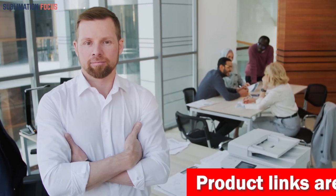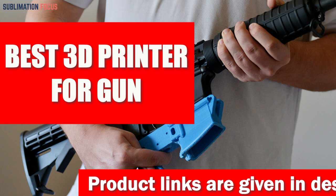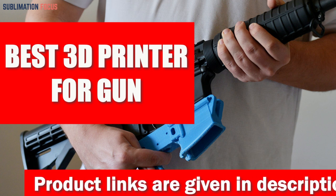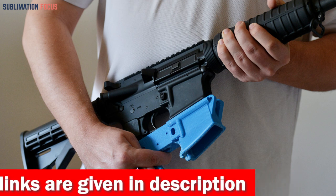Hello everyone and welcome back to another exciting video of the Sublimation Focus. In today's video we'll examine the best 3D printers for gun enthusiasts — which 3D printer is most compatible with users that can help them fabricate gun parts with high accuracy.